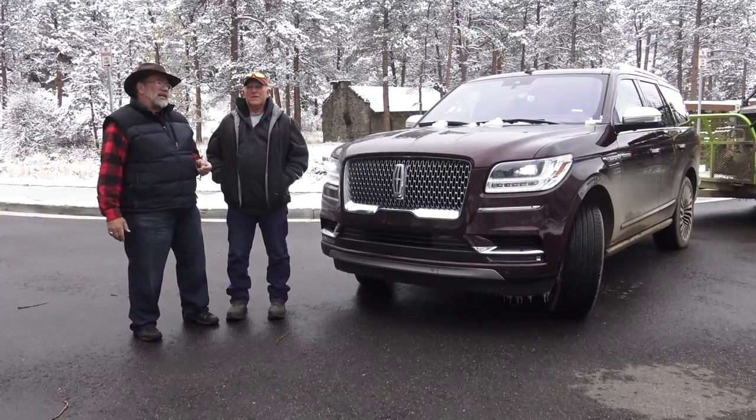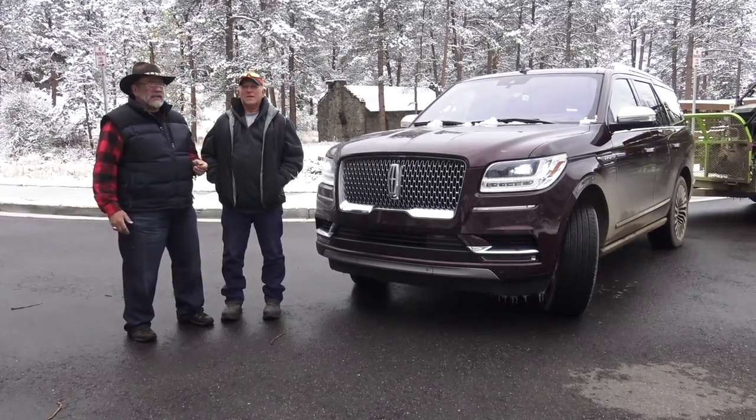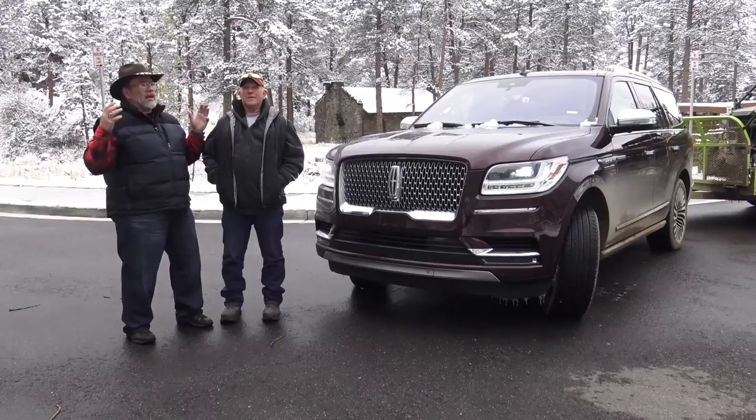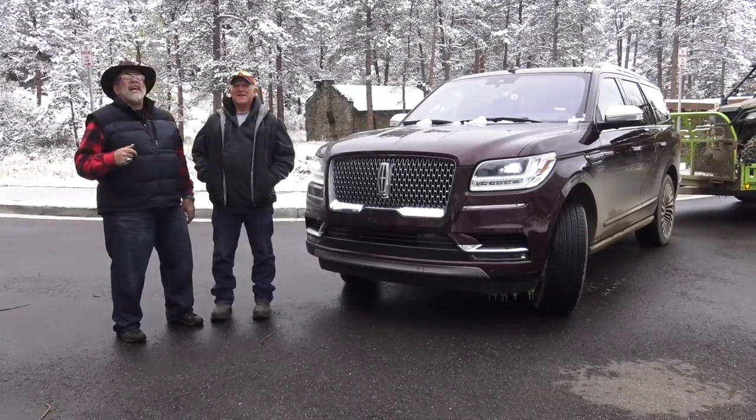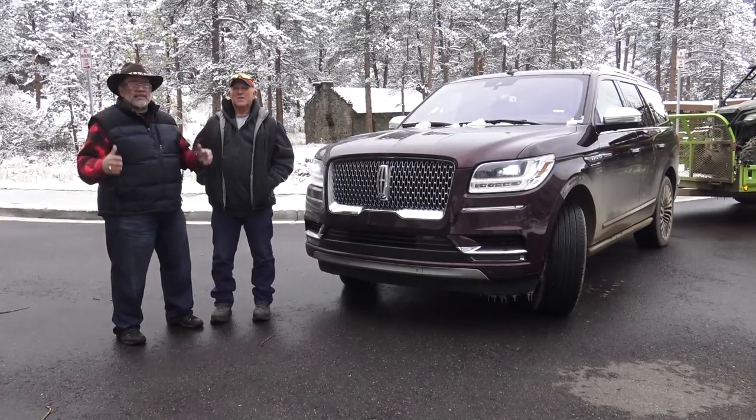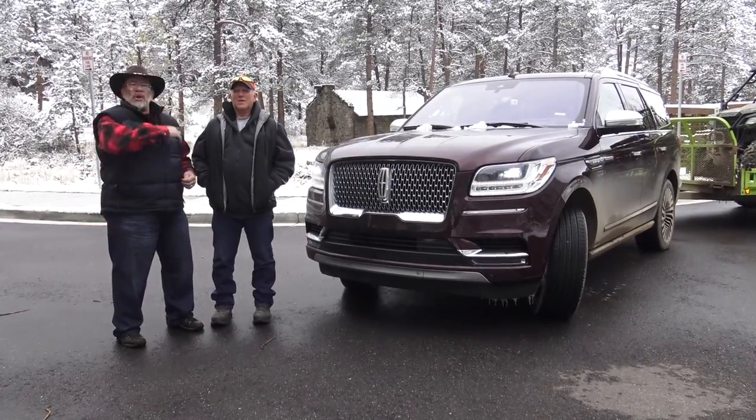We're up here in the Rockies heading toward Estes. We just went through Loveland and a whole bunch of dirt roads, so we got lost and the truck is dirty, but we can't help that. But this is too cool. We're up here in the snowy mountains. We've got six inches of snow and it looks awesome. So come join us for the review.